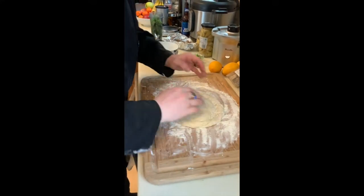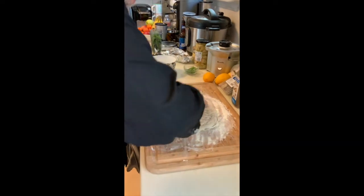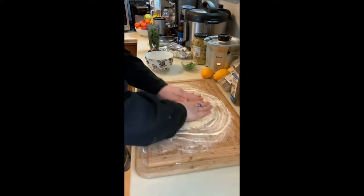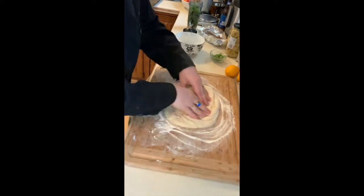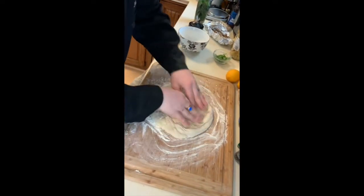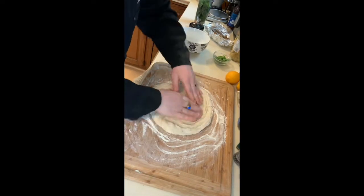Now what we're gonna start doing is using our hands and spread this out. We're gonna rotate as we spread out. This dough is definitely a little sticky. See how the crust is still staying thicker and we're pushing and spreading our fingers out.